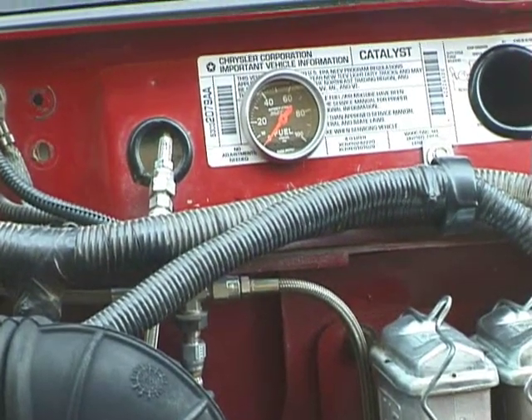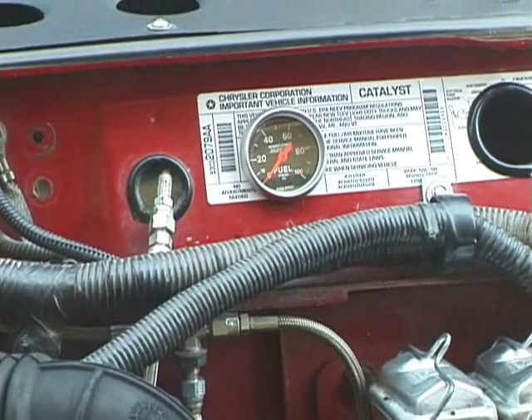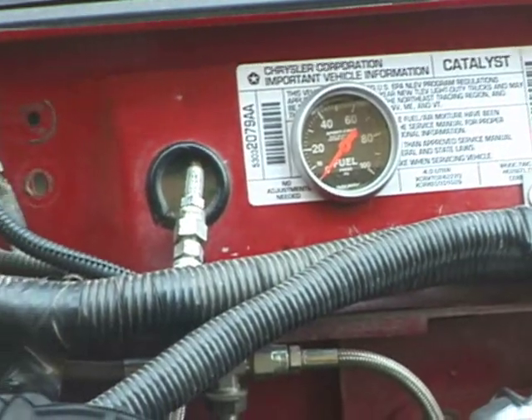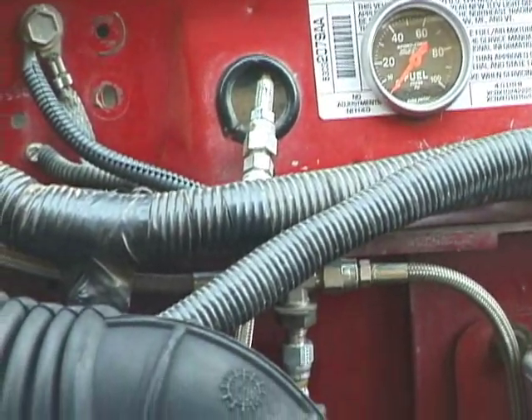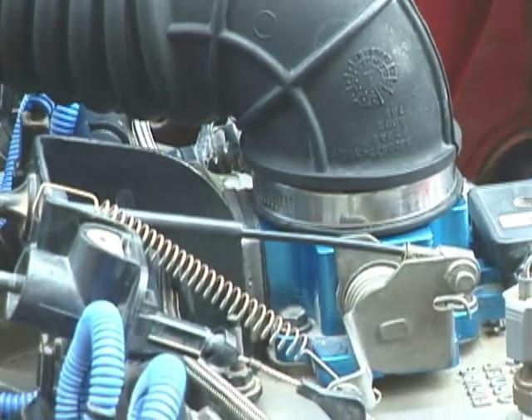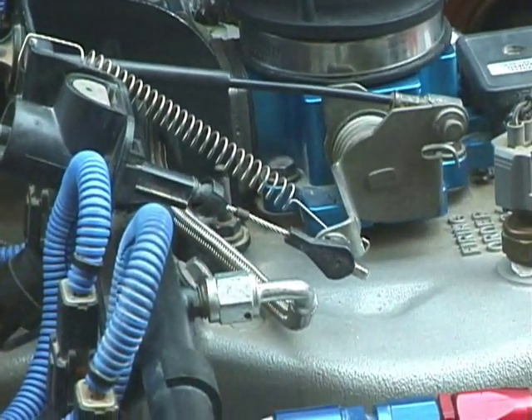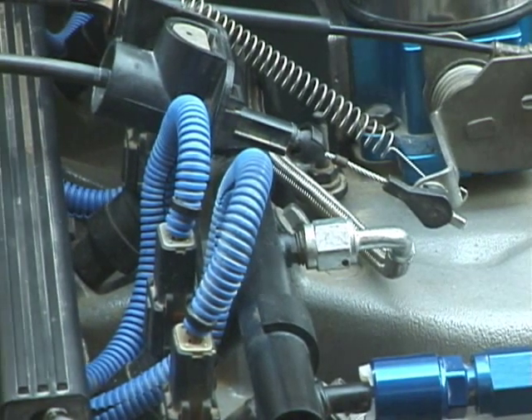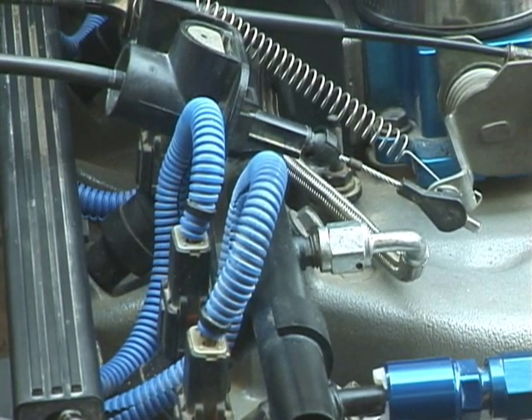The mechanical fuel pressure gauge — when you're working on the engine it's a great idea to have that right under the hood. It comes down and goes right into the Schrader valve on the fuel rail. Here's a good shot of the Mustang 5-liter fuel injectors.